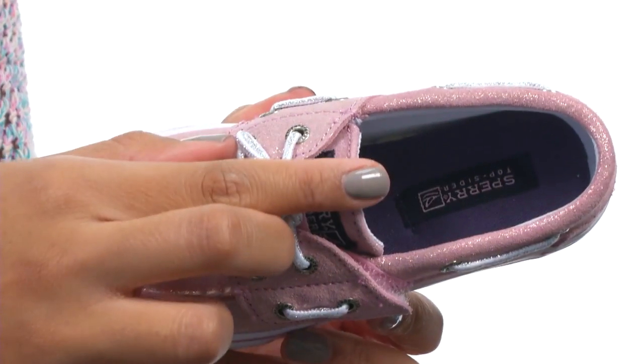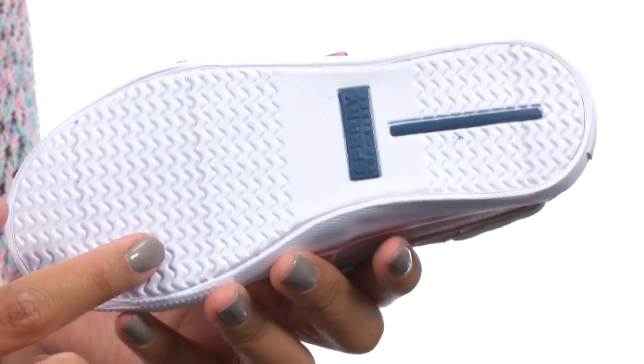On the inside you'll find soft lining for breathability along with a lightly cushioned insole for comfort, and the bottom gives a non-marking molded outsole that's great for traction and flexibility.